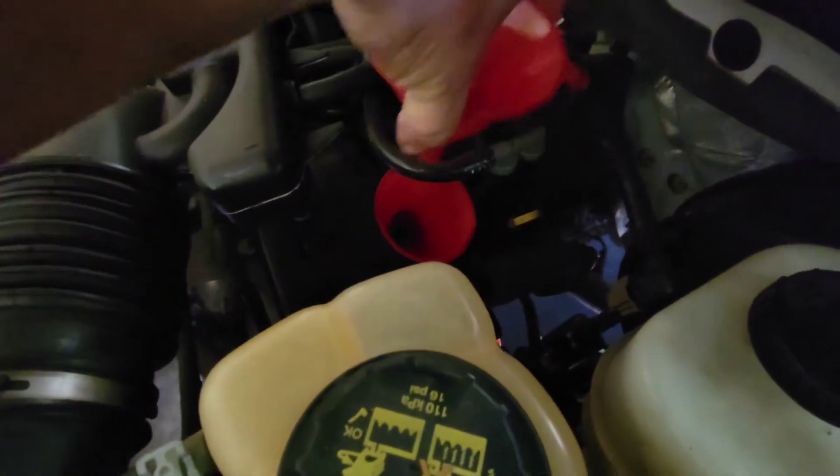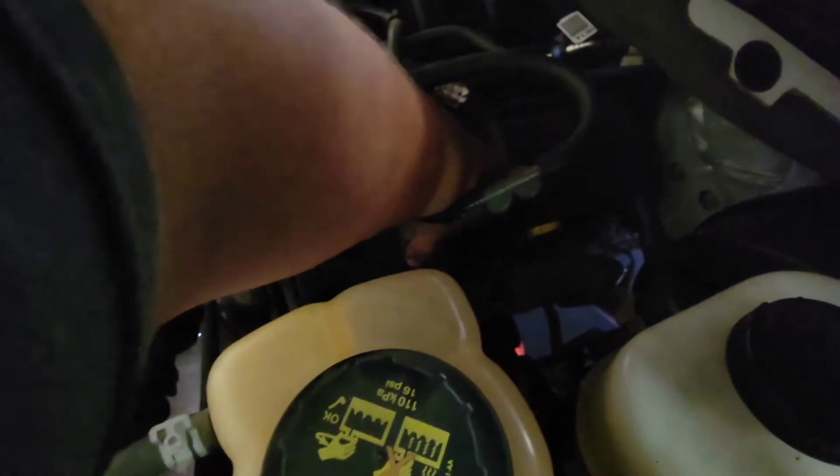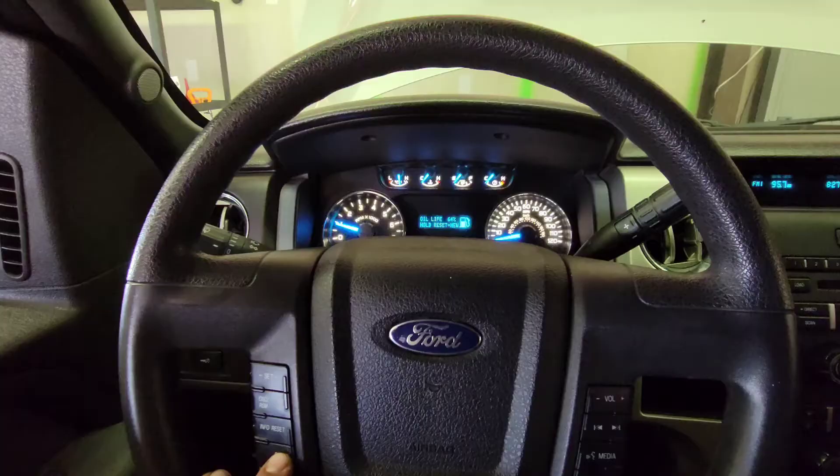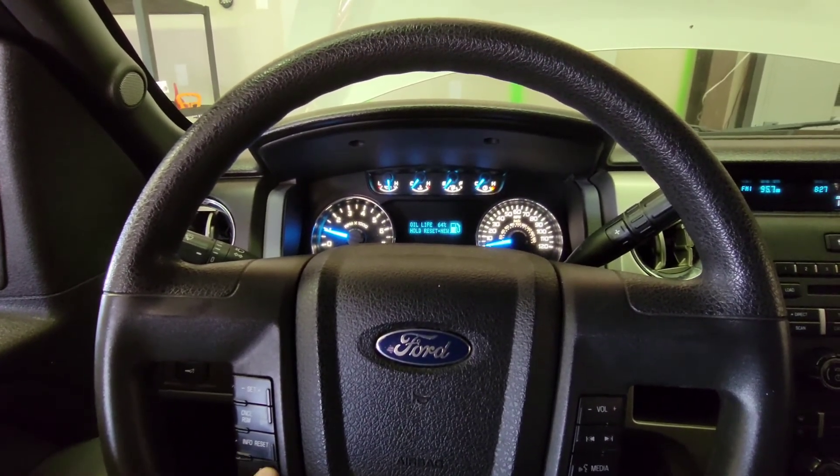Now just go ahead and remove your funnel system. Stupid design. Let's go ahead and put our cover back into place. Now what we have to do is reset our oil life and we are set. To reset the oil life on this 2013 Ford F-150, we're going to go ahead and press setup on the steering wheel.